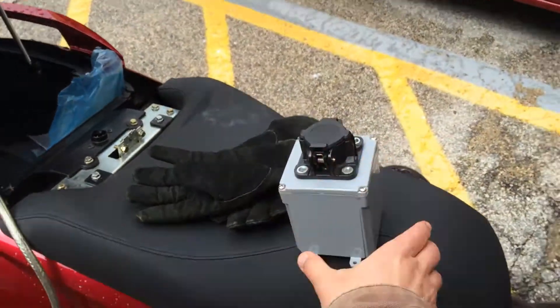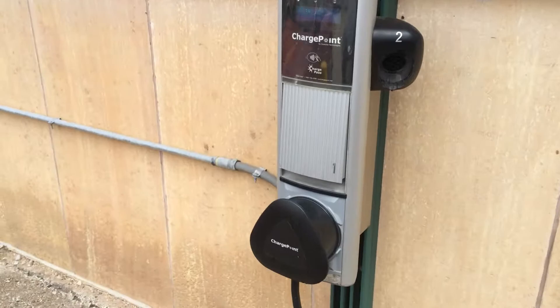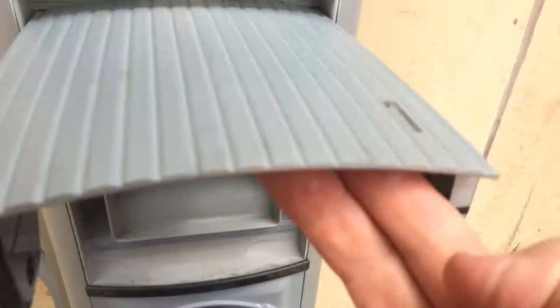But fortunately, this is one of those rare chargers — EVSE — that has both. So I'm just going to plug my extension cord in here.